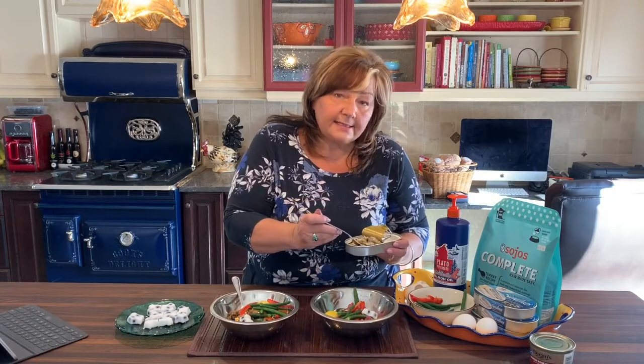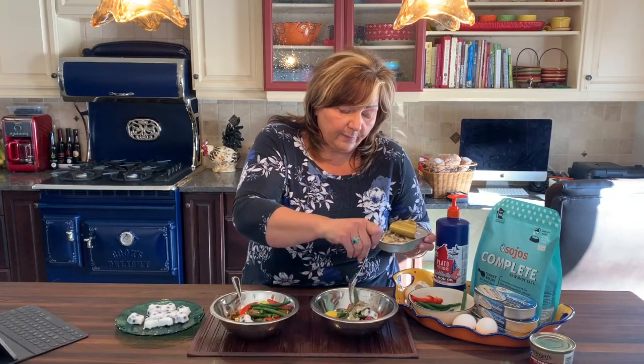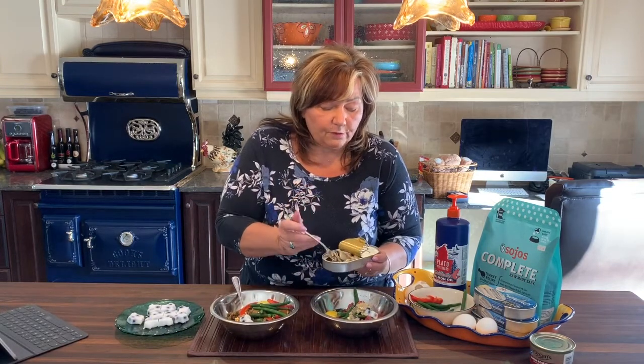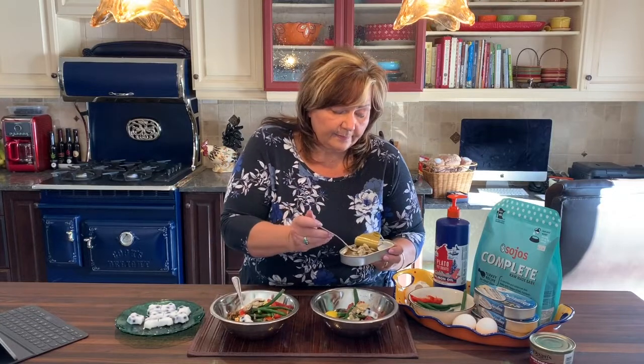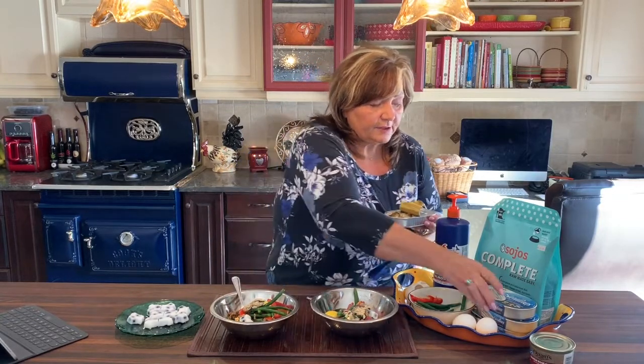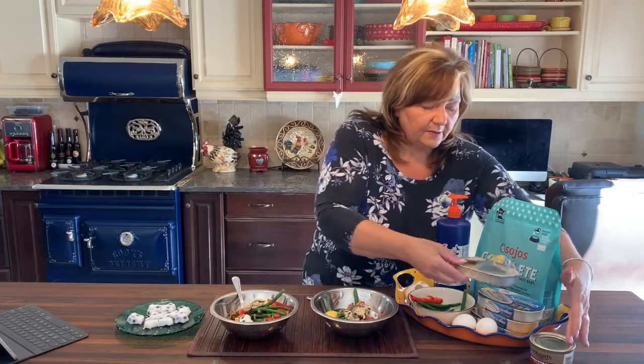Some canned sardines — these are just from Costco, but they are loaded with omegas and they're super good for your dog. Just don't overdo it — a little bit at a time, kind of get them used to things. This is just what the sardines look like, just a normal canned sardines. Sometimes we use salmon as well.